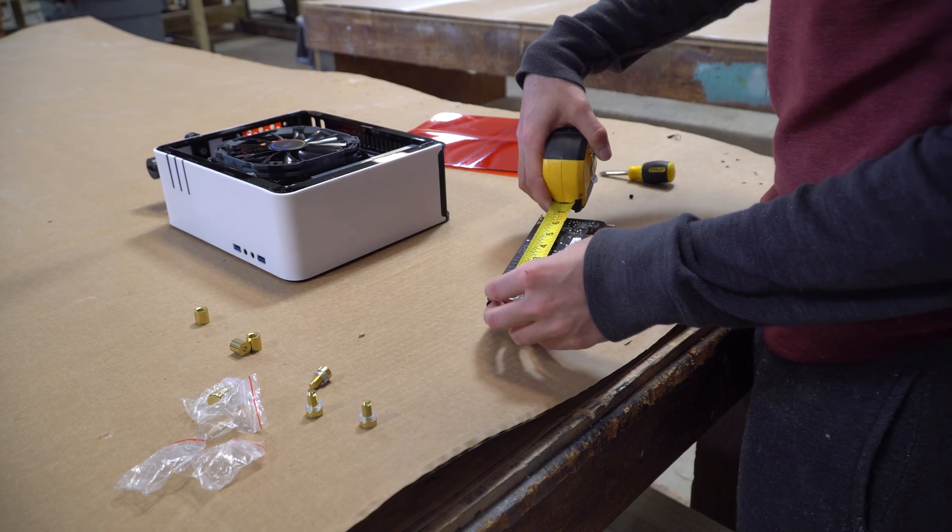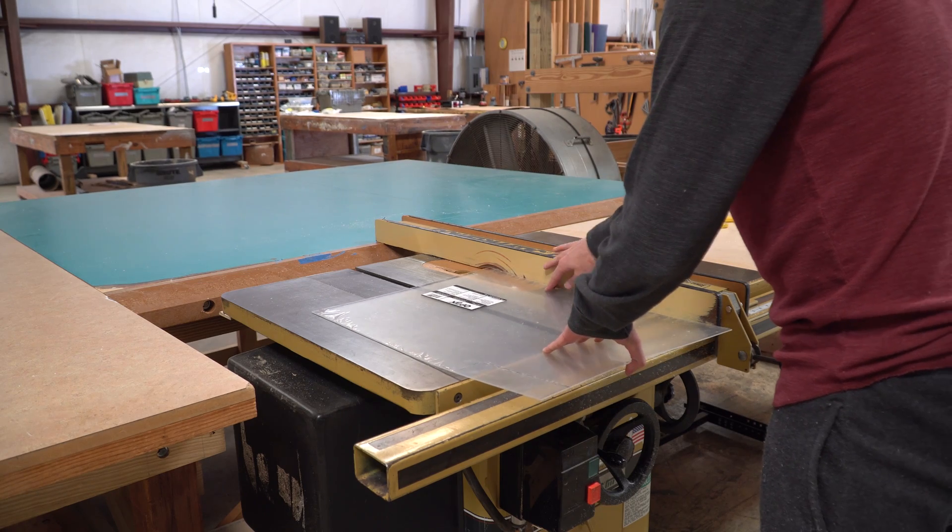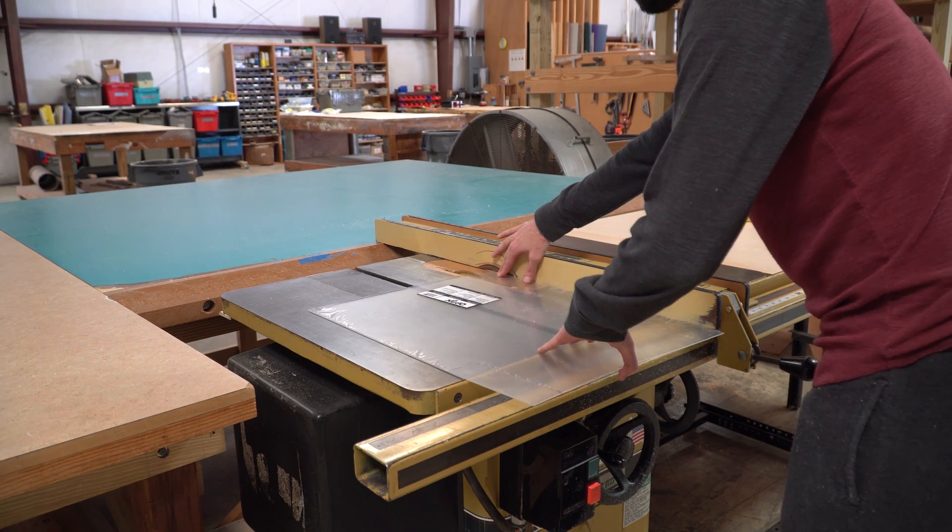Always measure twice and cut once. Next I brought the sheet of acrylic over to the table saw and miter saw and cut it into the measurements of the GPU.